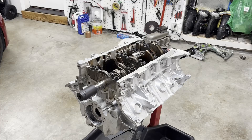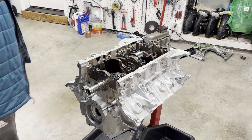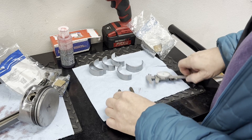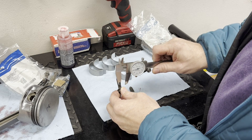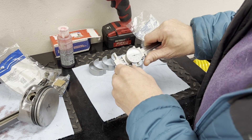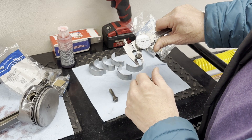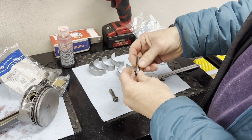Now we just need to repeat this process seven more times. Once torqued down, make sure it still spins freely — I can turn this very easily. To tell a used torque-yield bolt from a new one, just measure the diameter: the used bolt has already been stretched and measures about 0.326 inches, while the new bolt is slightly thicker at about 0.328 inches and hasn't been stretched yet.